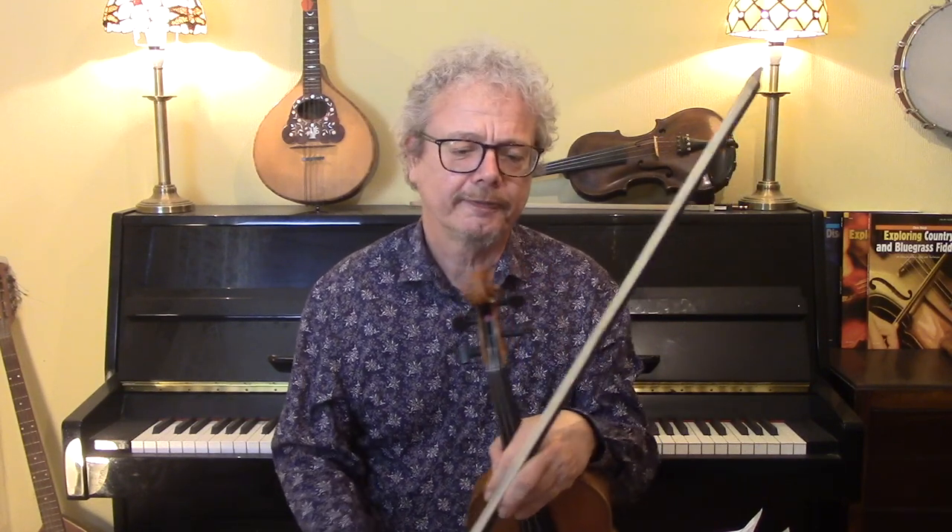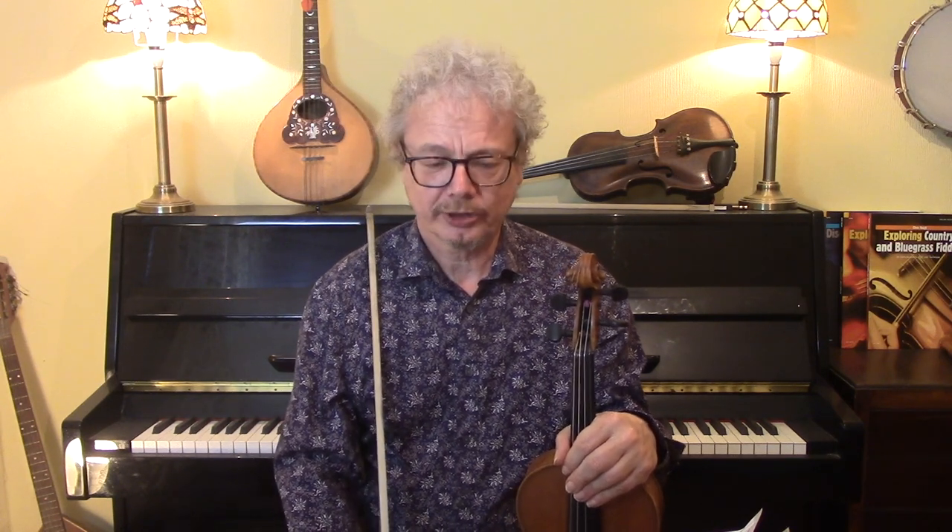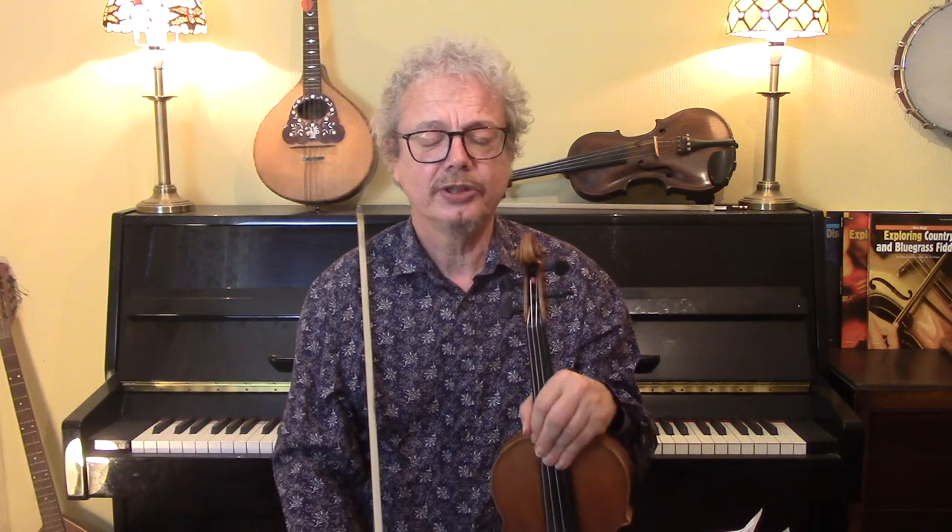There are all kinds of different fiddle tune types: polkas, waltzes, airs, reels, jigs, slip jigs, and so on. And it's a good idea to know where to start. I would definitely recommend starting with polkas and waltzes, because these are the easy ones. John Ryan's Polka is a very good tune to start with, because it's really nice and easy.